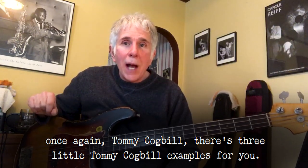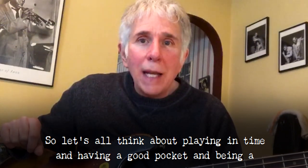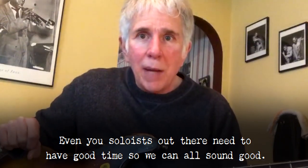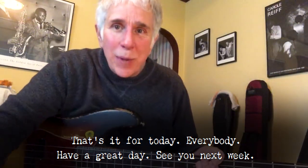There are three little Tommy Cogbill examples for you. So let's all think about playing in time, having a good pocket, and being a supportive musician for everybody else. Even you soloists out there need to have a good time so we can all sound good. That's it for today, everybody. Have a great day. See you next week.